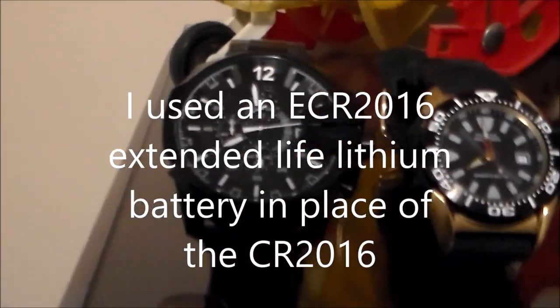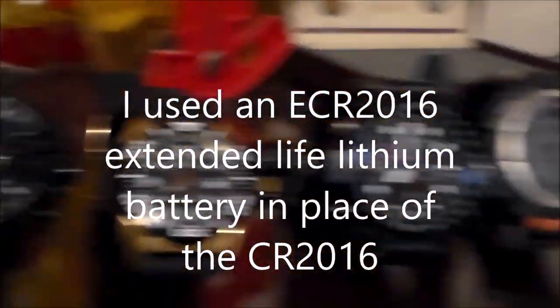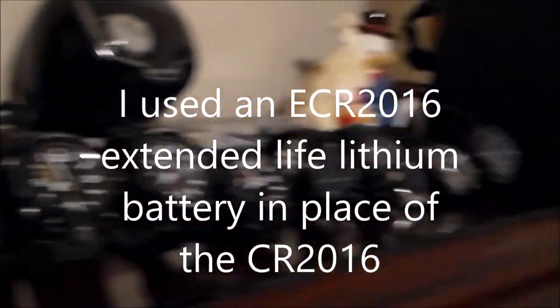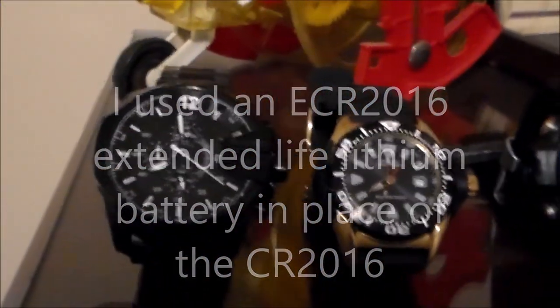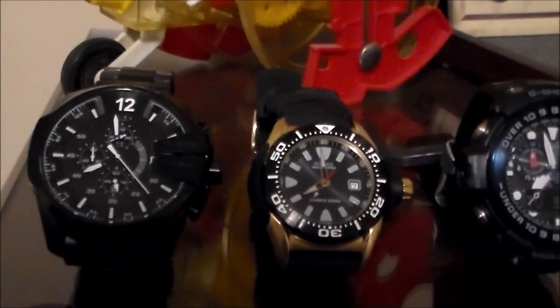We're going to try this again, and I'll explain what that means in a second. We'll do a quick review of my watch collection before we start with the topic at hand, going from left to right.